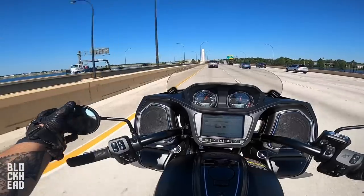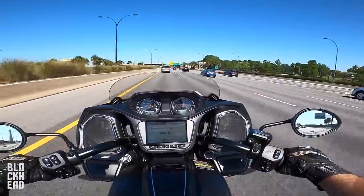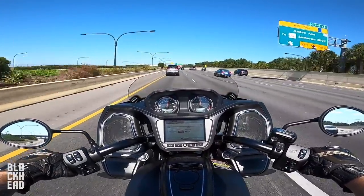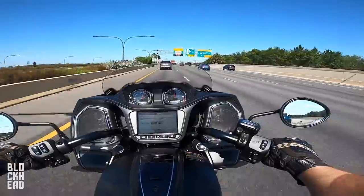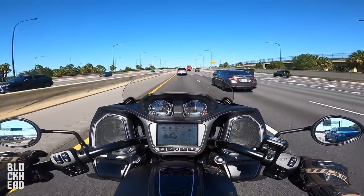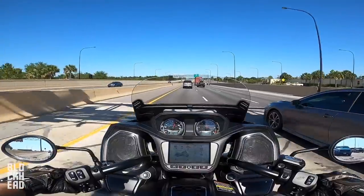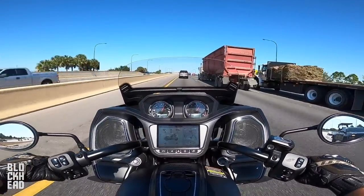Like I was saying about the mirrors — I actually like that they're out there a bit more because you can actually use them. On a lot of the bikes I've ridden previously, you're looking at your arms or your shoulders. In terms of wind at highway speeds — we're going about 70 miles an hour — it does not feel like we're going 70 miles an hour. This thing is smooth. Let's see if I can adjust the windshield. I barely feel buffeting, maybe a little on the sides of the helmet. Put the windshield up — that's so cool — makes a huge difference.